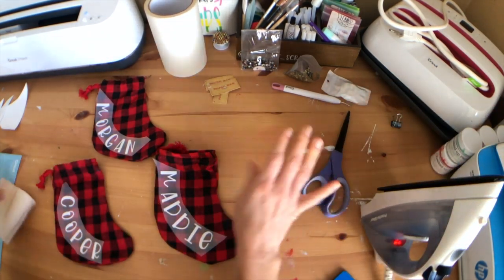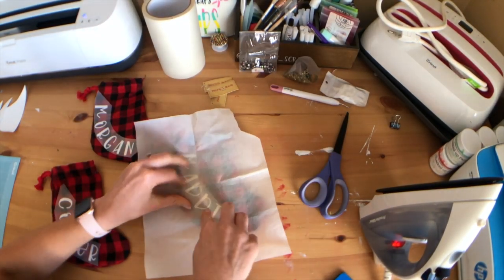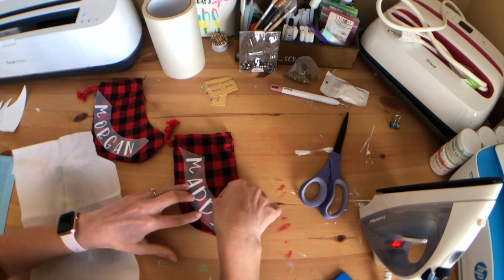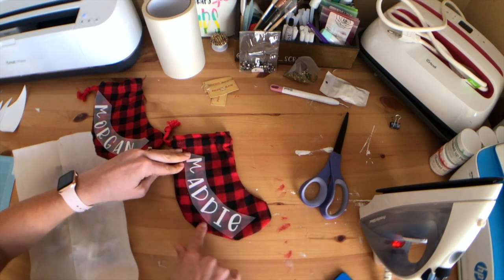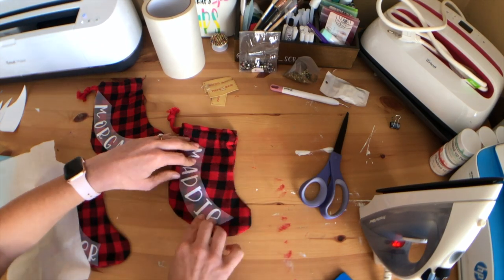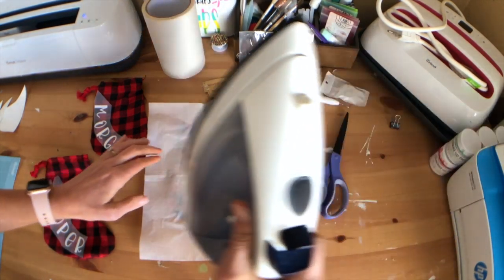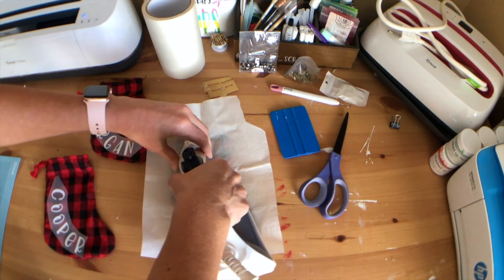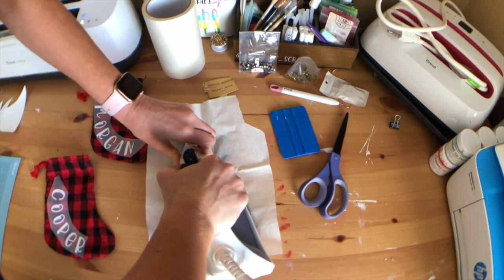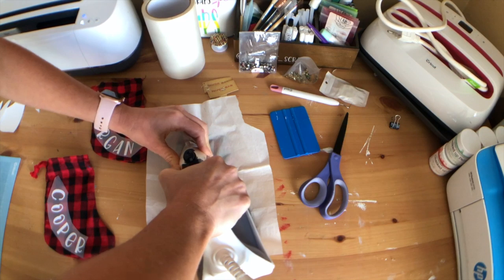We have our iron on, and when using an iron I always use a piece of parchment paper just to protect the vinyl and carrier sheet. I'm going to move the name away from the seam because there's a seam right here, so I'll move it a little bit away to make it easier to iron. I'll place my parchment over it, take my iron, and just hold it on there with good pressure — maybe like 15-20 seconds.